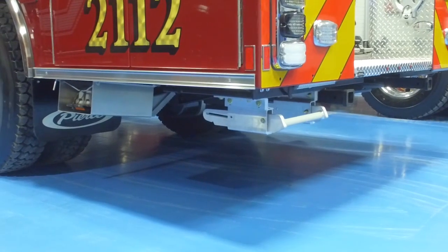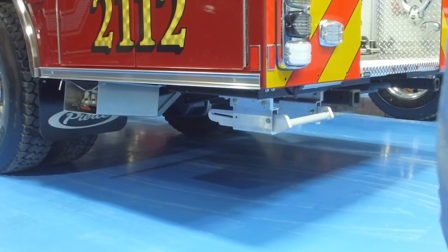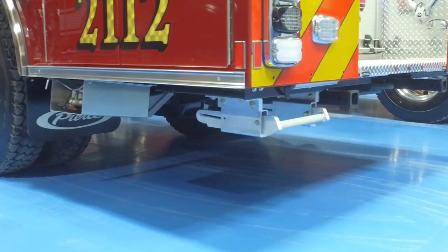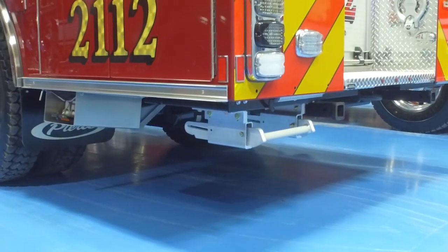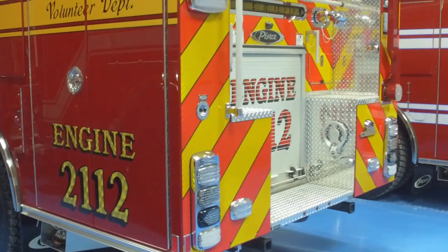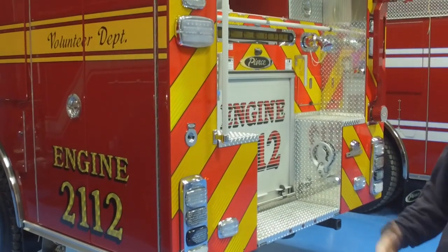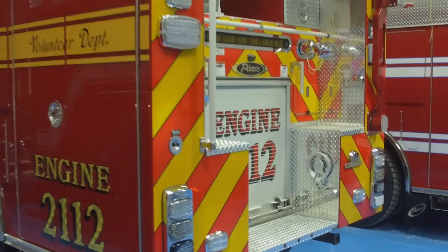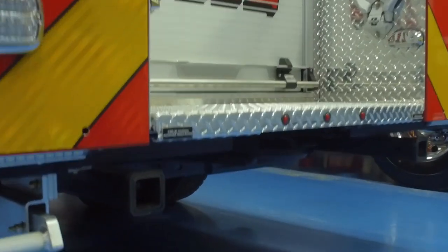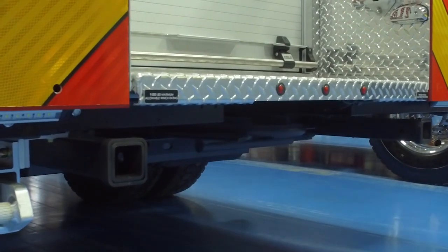As you can see coming back here, we have the stepped-up rear end for the angle of departure, as we have a lot of tight driveways that are very steep that we need to get in and out of. We also do a lot of rope rescue, so we put hitches in the back so we're able to use those as mounting points for our rope rescue equipment.